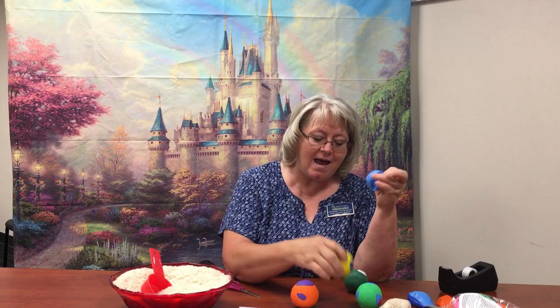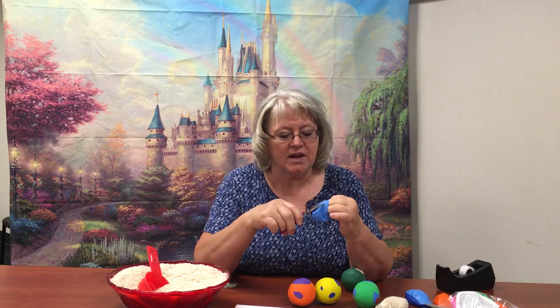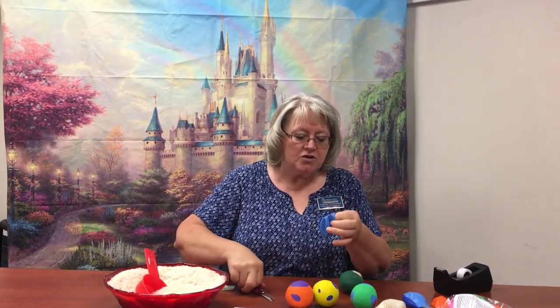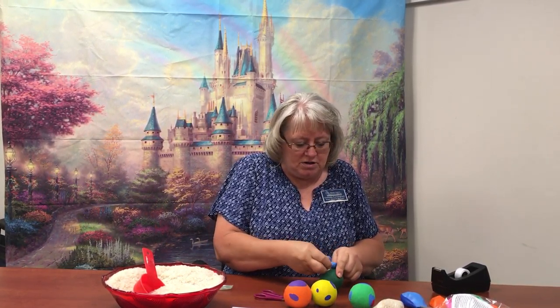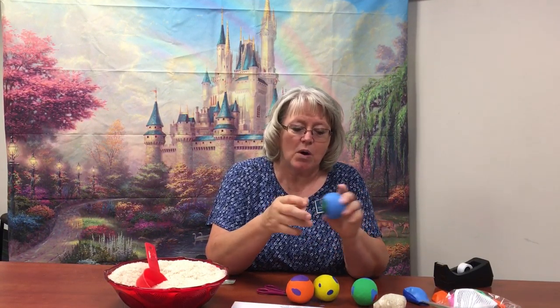With the next balloon, if you want to have color peek through, you can cut some holes in it. Just stretch it a little bit in between your fingers, take your scissors and just clip off a little bit here and there, wherever you want to — doesn't really matter where. Then you're going to do the same thing: take the ball, hold it in your fingers, and stretch it over top again. I'm going to try to move it so that the rice is covered completely. Now you can see I have the greens poking through different places.